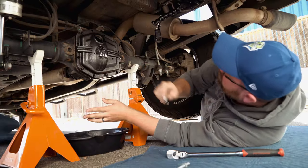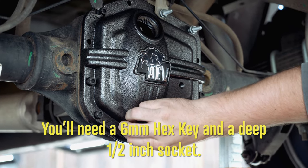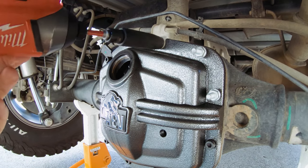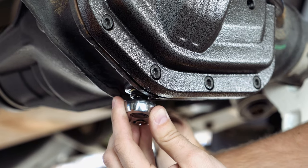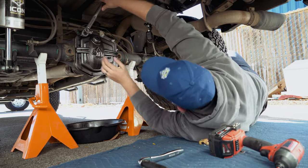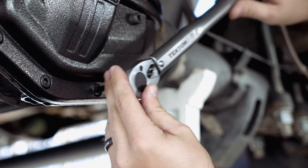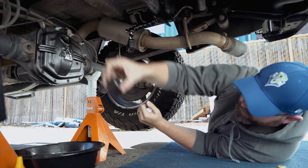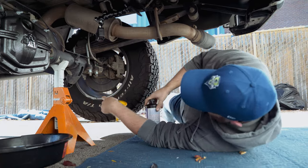Put a couple in for placement, get them all started, and then we'll tighten them in a criss-cross star pattern. We're going to torque all these down to about 20 foot-pounds. Chris, it is very cool that they have such a large fill hole right there that you don't have to use a siphon or a pump or anything — I think that is pretty awesome. I mean, I thought that doing the Dodge was easy but this is infinitely easier.